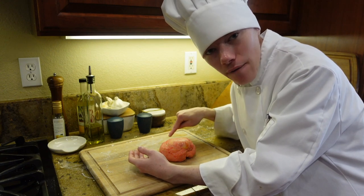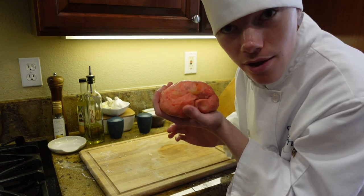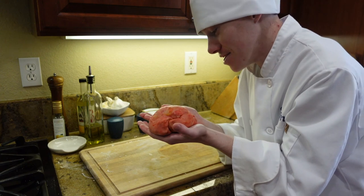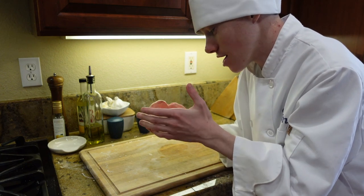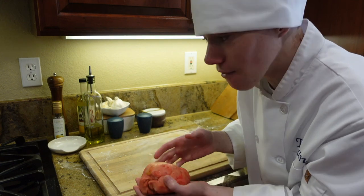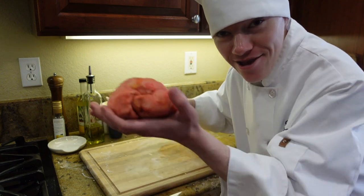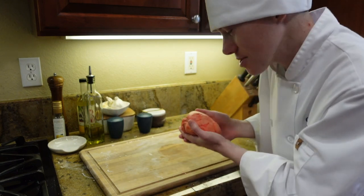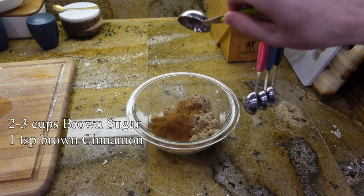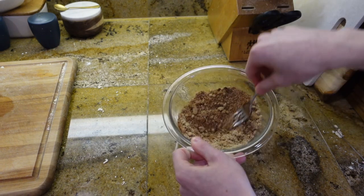Before we roll this out, we have to make the cinnamon and sugar mixture that goes inside the dough. I can already tell it's not gonna turn out the way I really want it, but who cares — I'm still making cinnamon rolls! In a small bowl, mix together two thirds cups of brown sugar, one tablespoon of ground cinnamon, and one teaspoon of vanilla extract. Mix until well combined.